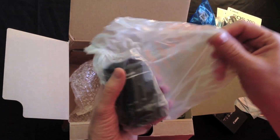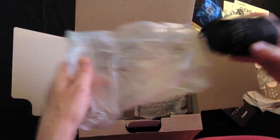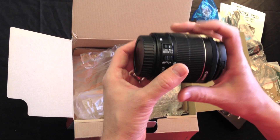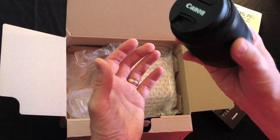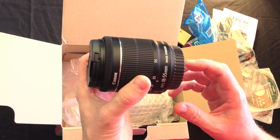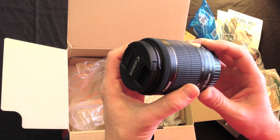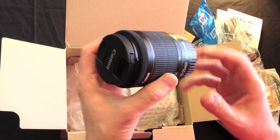This is the 18-55mm STM EFS lens with image stabilisation. It's very light, actually. It feels a little bit plasticky. It's supposed to offer smooth and continuous autofocusing in live-view mode, for video recording.